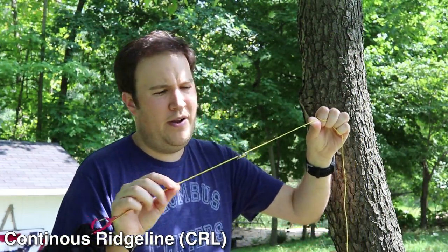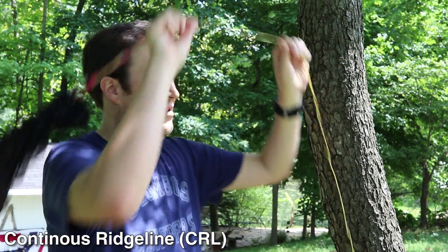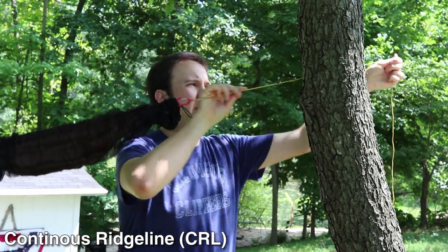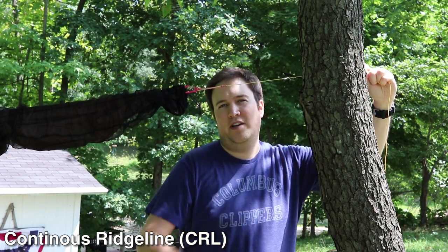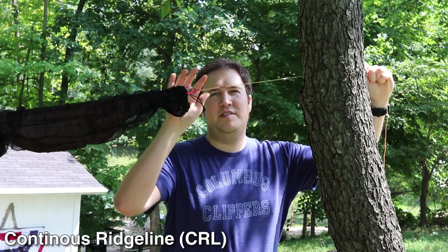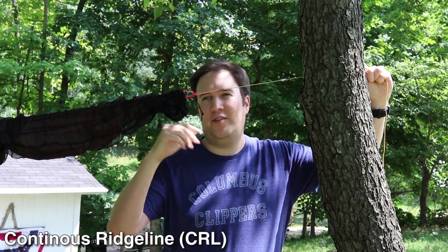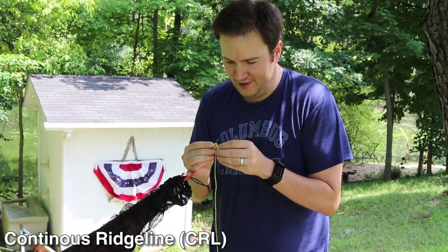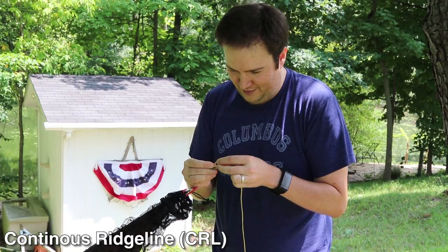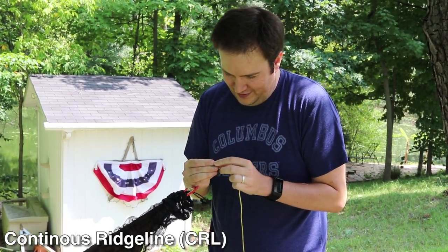I've made it to the other tree and I can already see that my tarp fly is too close to the tree. This is because the last setup had trees of different widths and distances apart. So now I have to start adjusting — it always takes so long, these things are so tiny. With the stingers you'd already be up and going, but we'll get there.